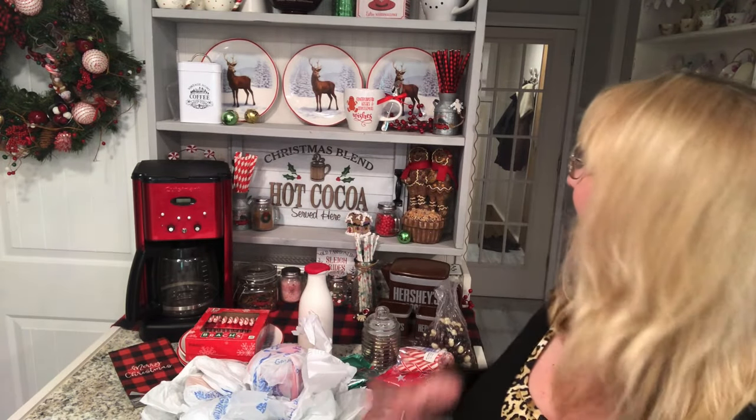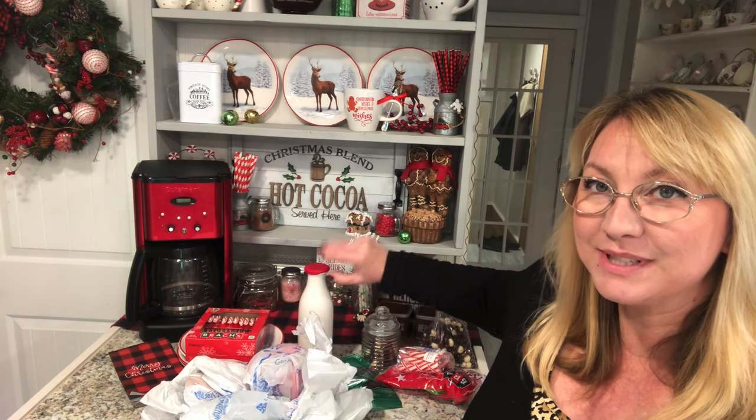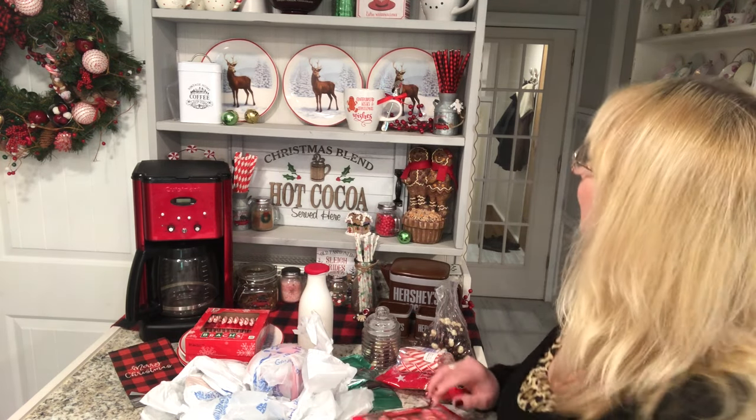Hello friends, welcome back! I already set up my coffee slash hot cocoa station, but I just got some new things and I wanted to show you. I was going to show you how I set it up this year anyway, but I wanted to show you some new things I found when I was out shopping. I absolutely love them. If you follow me, you know that I love to set up my kitchen with a gingerbread theme — I just think it's so cute and appropriate for a kitchen at Christmas. So I'm going to take you through everything I've done so far.